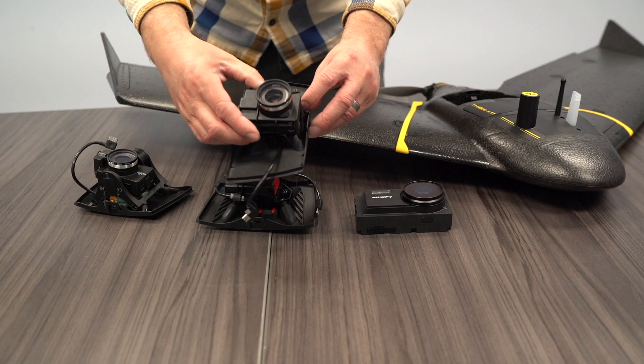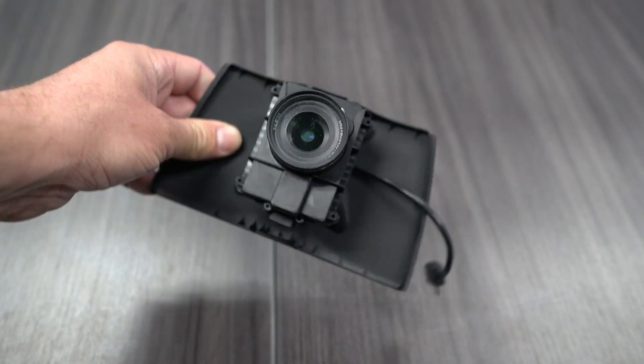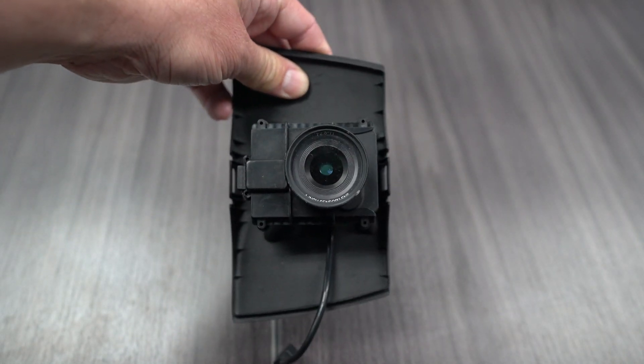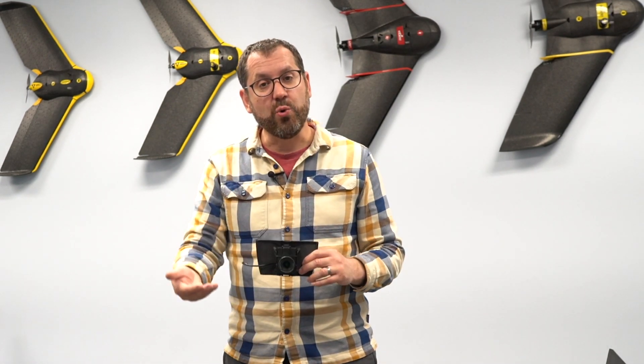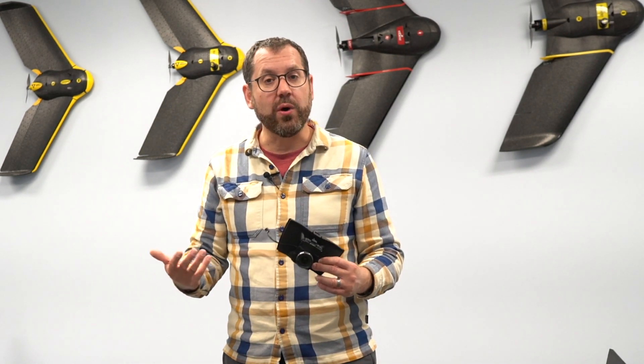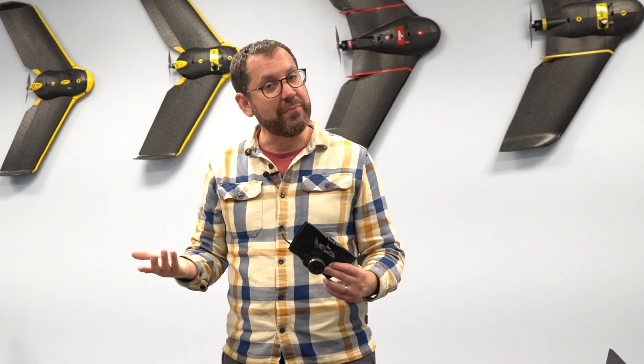Now we're going to look at the different sensor options for the new eBee X. The first option is the standard SODA camera — a 20-megapixel camera with a global shutter, meaning you won't get movement or distortion from a rolling shutter. This particular version is the corridor mapping camera, oriented lengthwise, so it's designed for mapping linear features like railways or pipelines. You can fly down and back and get adequate overlap for corridor mapping.